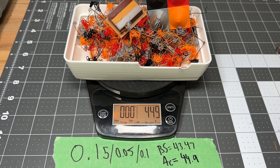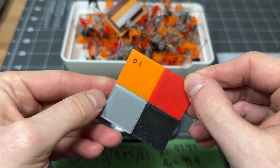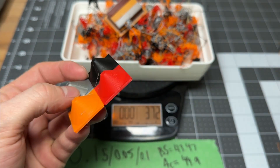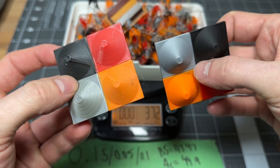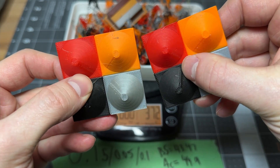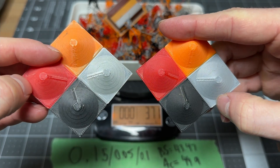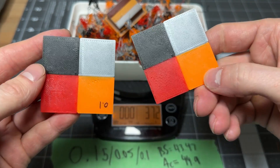We can do a quality check on these colors — here's the 0.1 multiplier print versus the default 1.0 volume multiplier. There's a little artifact on the 0.1, maybe a little bit of extra stringing, but barely. Colors still look super sharp.